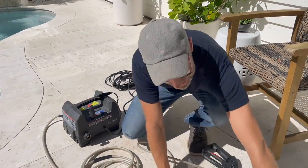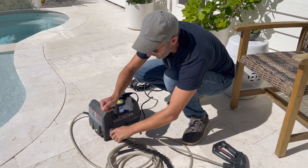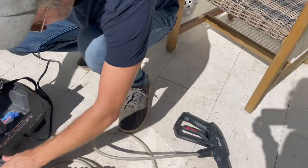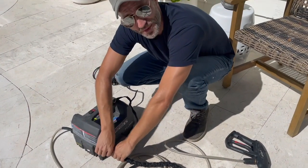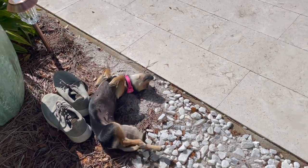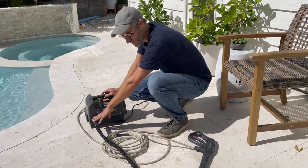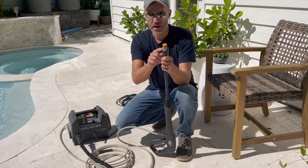On the other side of the machine, this is where your garden hose from your house connects. I've got mine here. There was a small interruption — I cut myself on a chair, not the pressure washer — so now that I've got a band-aid on, I'm back. I attached the hose before turning on the water, but first I want to talk about the nozzles one more time.